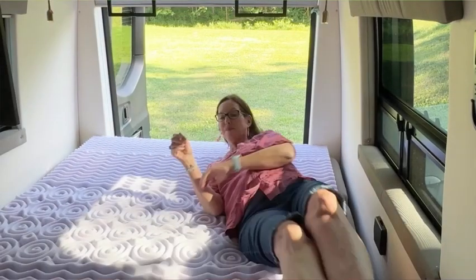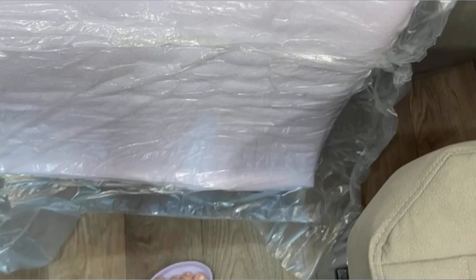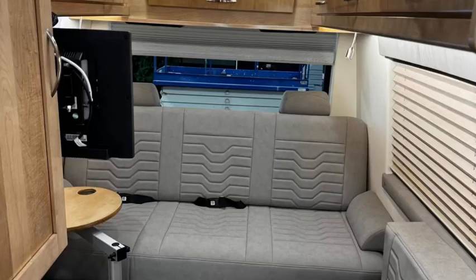So excited to put this five zone memory pad into our camper van. We love this bed but it's just not as comfortable as home, and I've had this Lucid mattress cover at home for five years, so I bought one for the camper van.